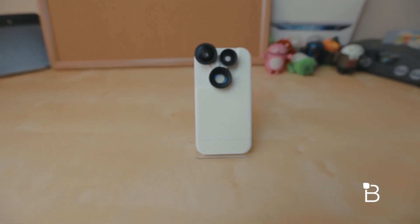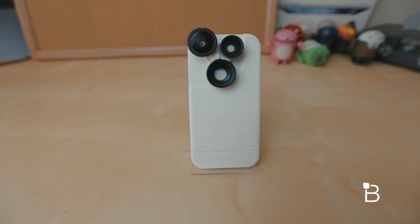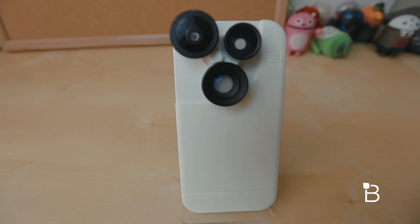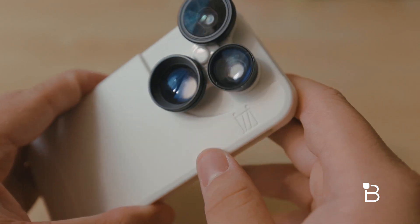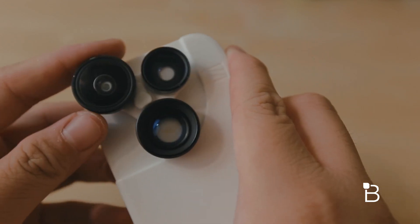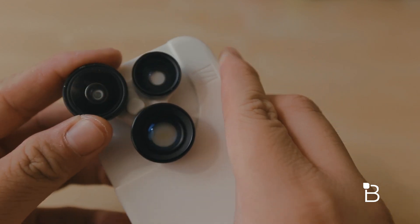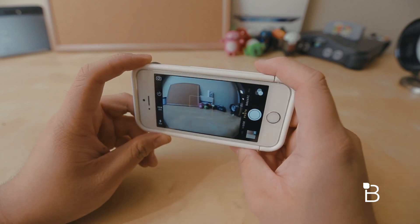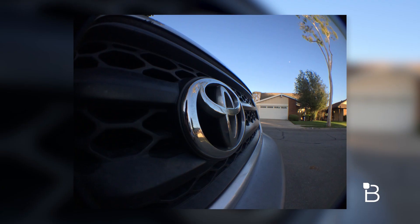From the get-go, I was surprised at how great these optics were. The case itself with these three revolving lenses may look cheap, but they don't disappoint at all. With the fisheye lens, you get this beautiful 180-degree field of view — it's so wide that when you take a photo, your arms might show up in the shot. In video mode, that's no problem since it zooms in quite a bit. You'll still have that fisheye look, but not as drastic as with a photo.